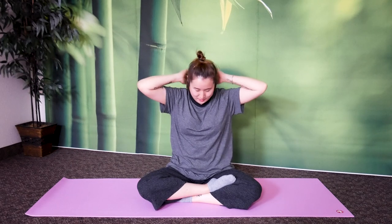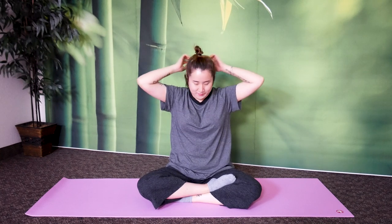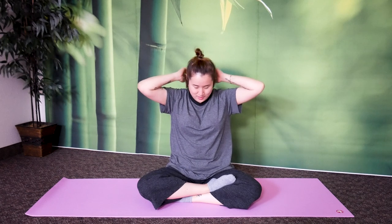And now behind your neck. Great job. Let's do it one more time: top of your head, side of your head, temples, back of your head, base of your skull, behind your ears, behind your neck. And return.